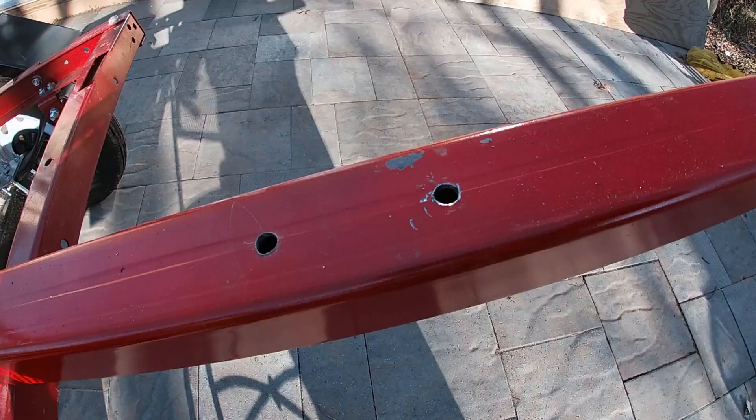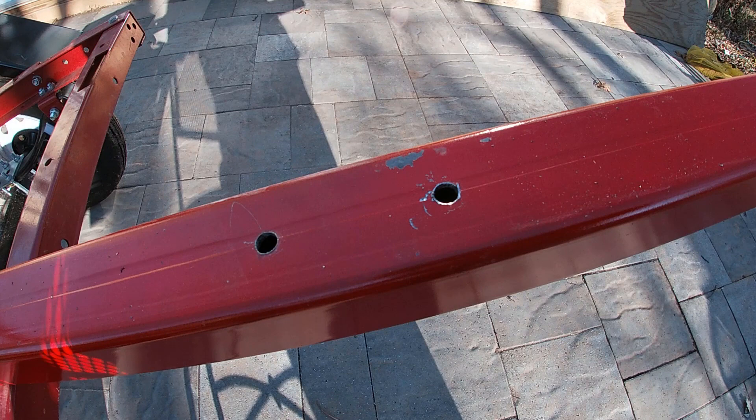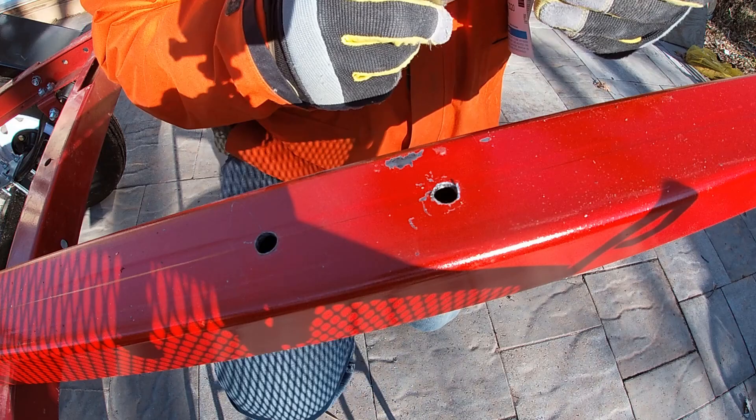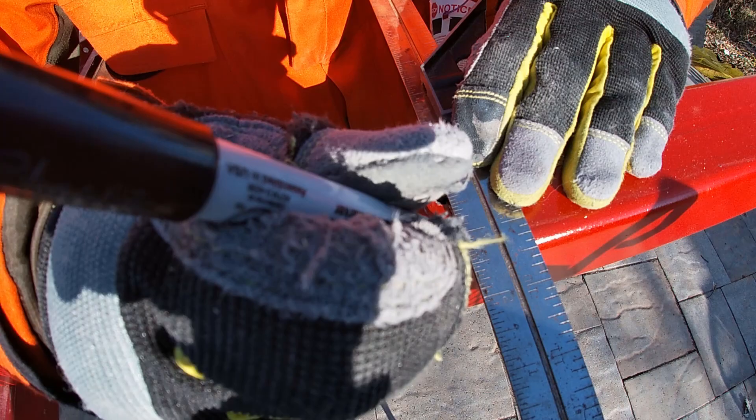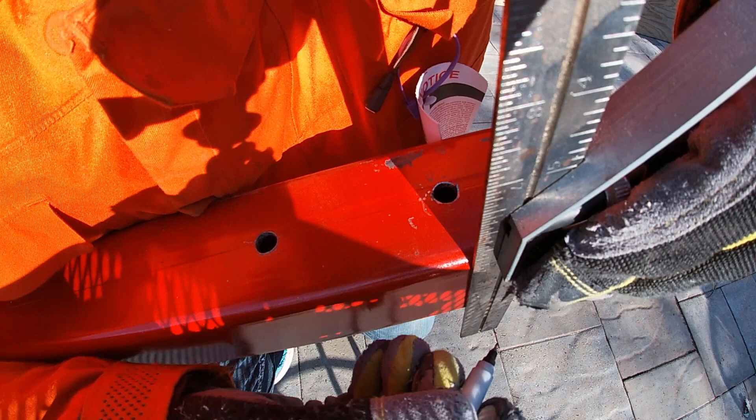I need to bolt all the way through this piece of steel, which means I have to transfer the holes to the other side since my drill bits aren't long enough to go all the way through. I'm using a tri-square to mark about where the first hole is so I can match them up once I flip the piece over.